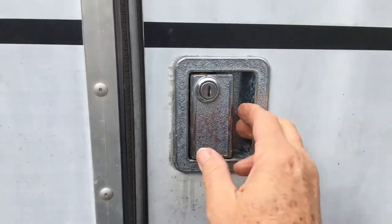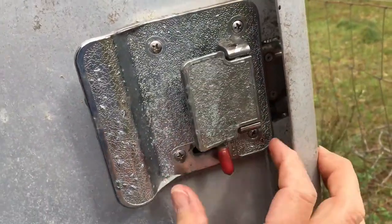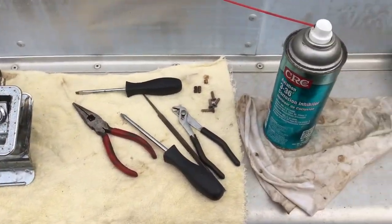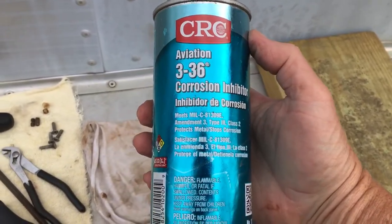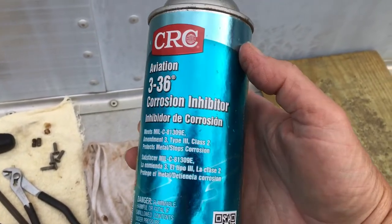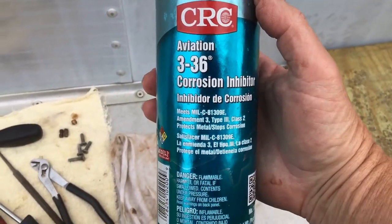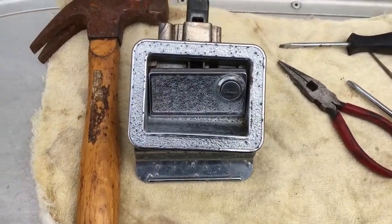This one is okay, works good, everything works good. However, the door on the other side has a problem. I've already taken it apart, but I thought I'd go through the steps with you. Here's everything I have out here. I got some of this — my aviation friend, he builds and manufactures helicopter parts. He said this stuff is great, or something like it. It's very expensive, I think this can cost like $16. But he lives by it, so I'm starting to use that instead of WD-40 because this stuff keeps things from rusting.